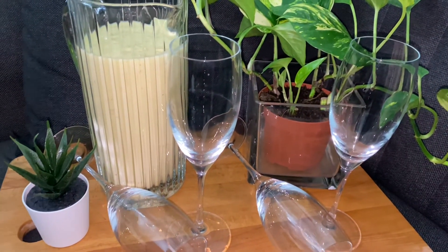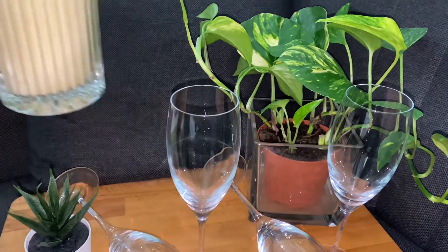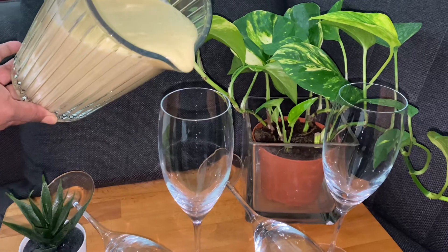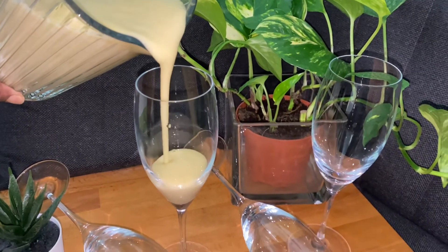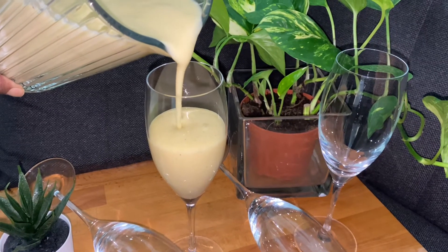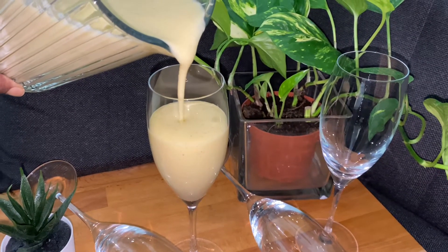Mixed fruit smoothie — they are very healthy. It's thick, so it will be a good filling meal. If you have a fruit smoothie like this, it will definitely keep you full.